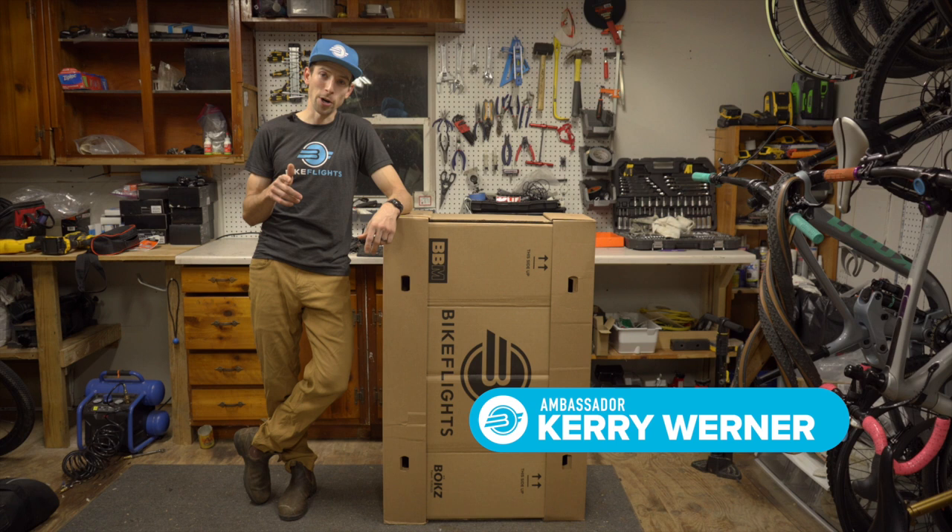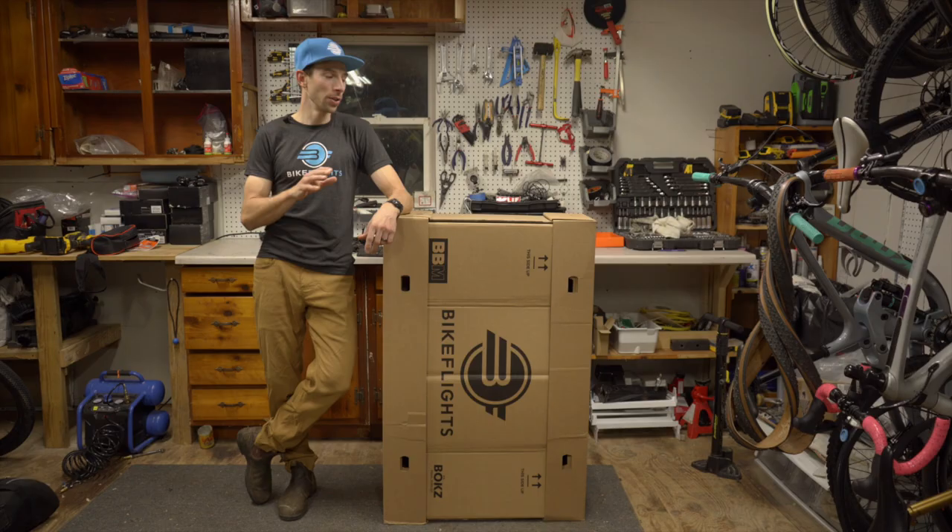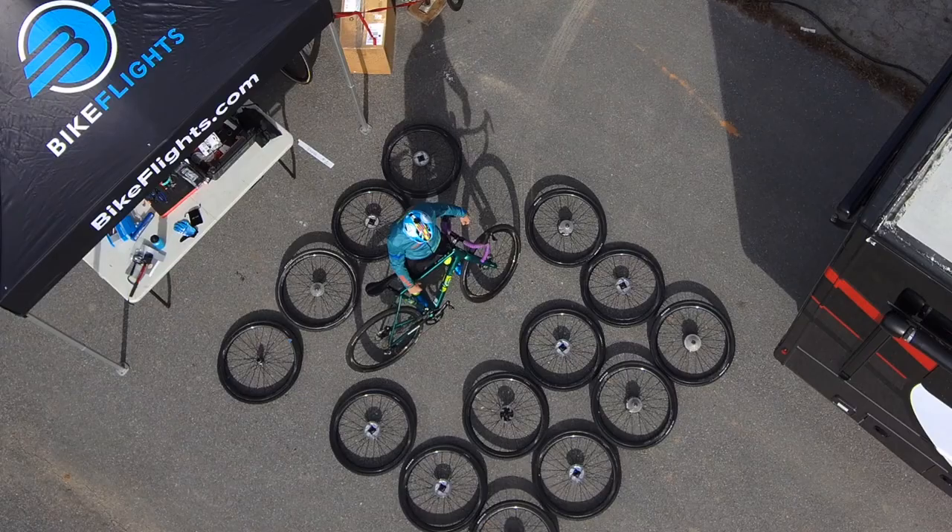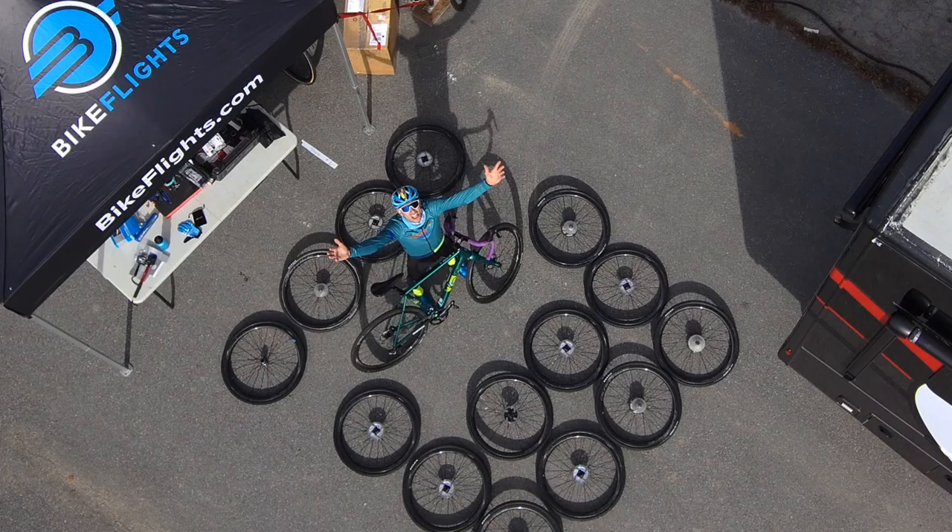Hey guys, Kerry Werner, Bike Flight's brand ambassador, here with another video showing you just how versatile the BBM is. We're in the midst of cross season, and you know what that means — a lot of wheels!